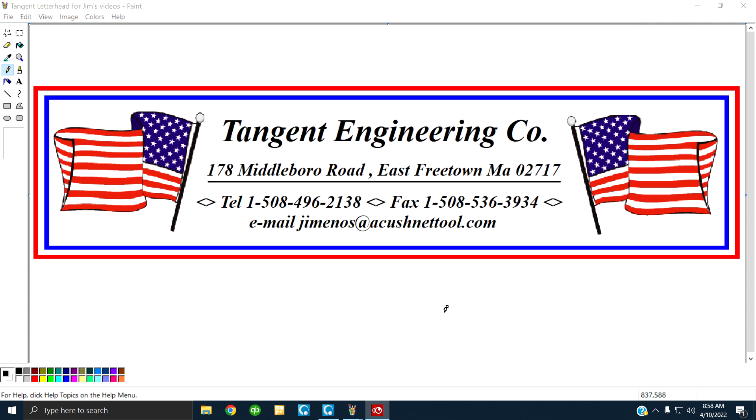This is who we are. You want to get in touch with us? All the data is right there on the screen. You have a nice day.